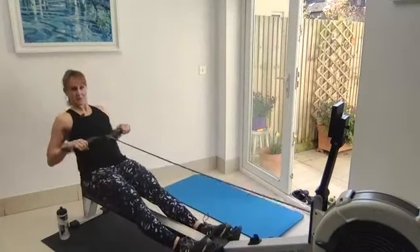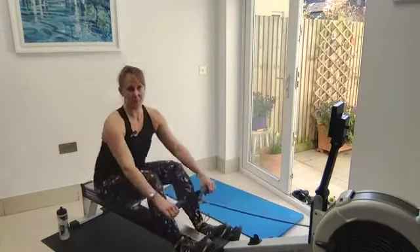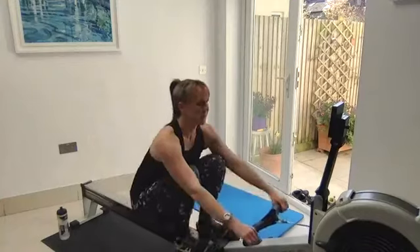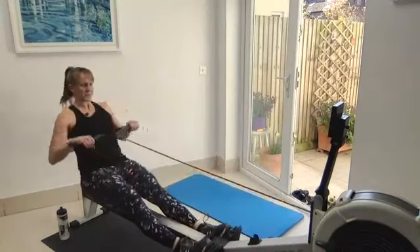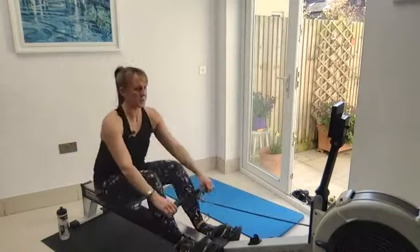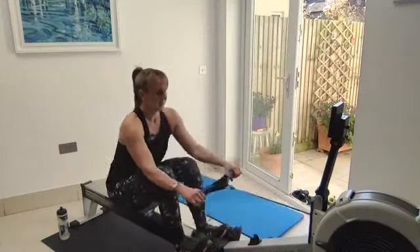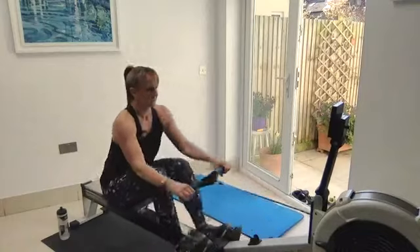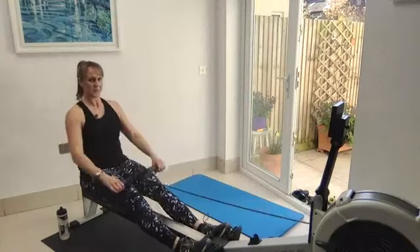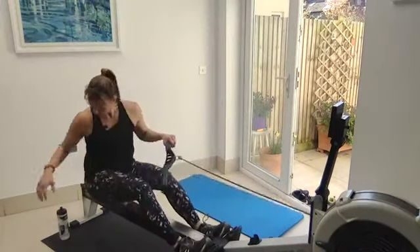My 20-minute technical video — I think it's number three — we're going to have a lot more detail about engaging the lats and the abs. Have a look if you're not sure about what the lats are doing. We'll do 10 power strokes at rate 20 — pushing just a bit harder, half pressure.